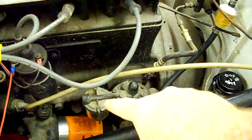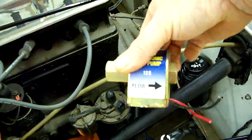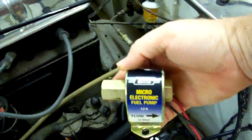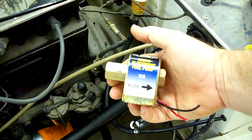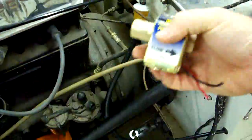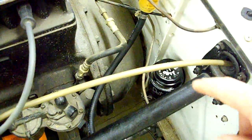Someone in the past had deleted the original fuel pump and put in one of these terrible Mr. Gasket pumps. I never liked those on an SU because they're five pounds plus pressure, and you really need a little lower than that for an SU to keep it from flooding. I'll show you in a bit what I put in instead.